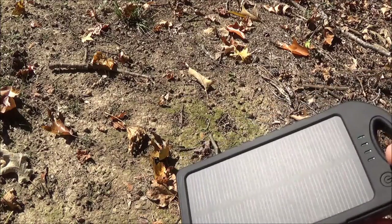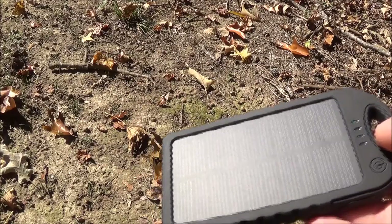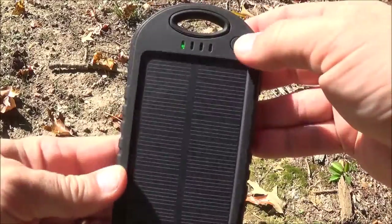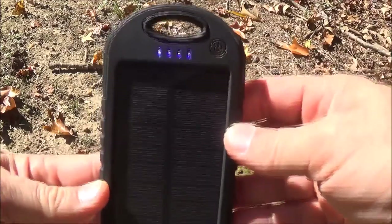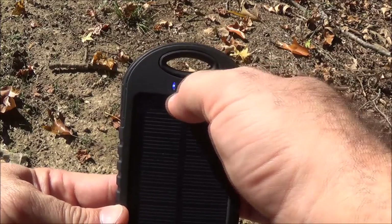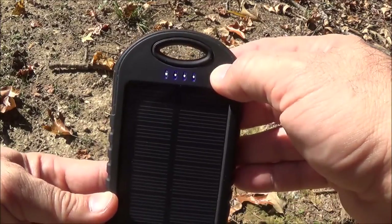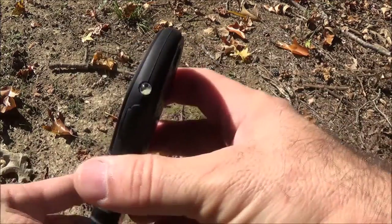You can literally just take it out of your pocket, lay it down, keep it in the sun, and it's charging. It's got an on/off button — push the button and you can see it's fully charged. As it goes down it'll go from right to left until it gets to the end and it will be dead. You can push and hold it and it will power off.